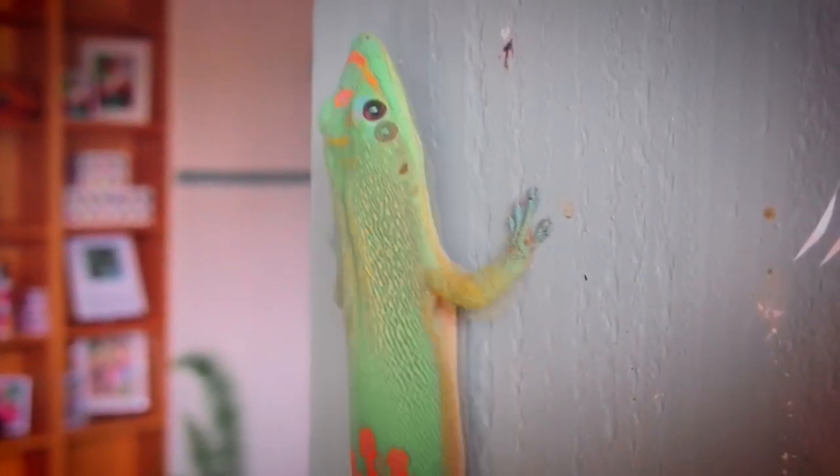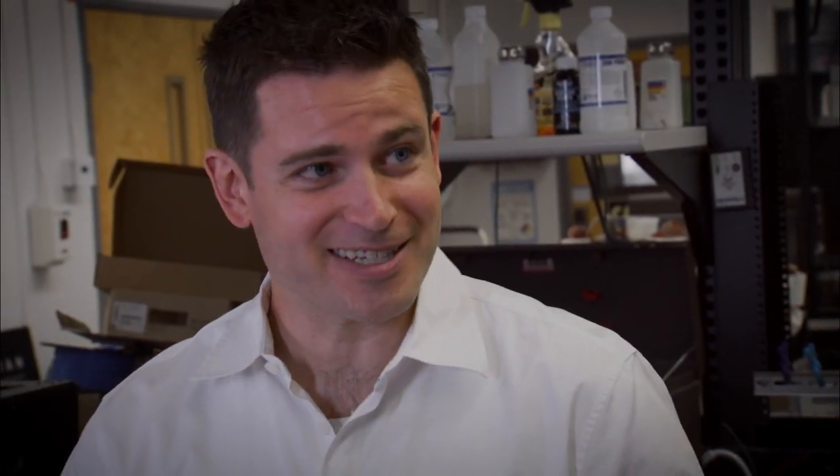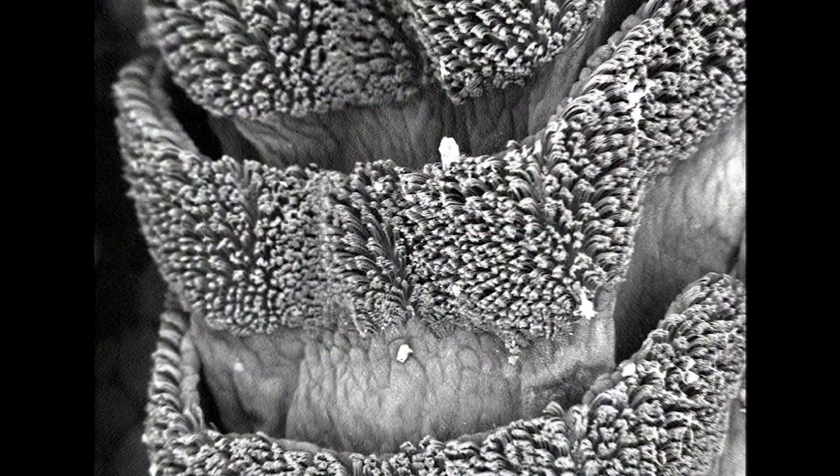So we've been inspired by geckos. Geckos are nature's most amazing climbers. They go from the floor to the ceiling in two seconds, and they can stick to almost anything. So how does a gecko's foot work? Geckos are not sticky to the touch — they have lots of tiny hairs, millions of them, that stick using van der Waals forces.